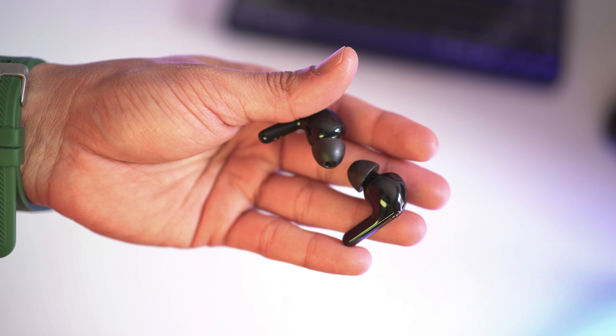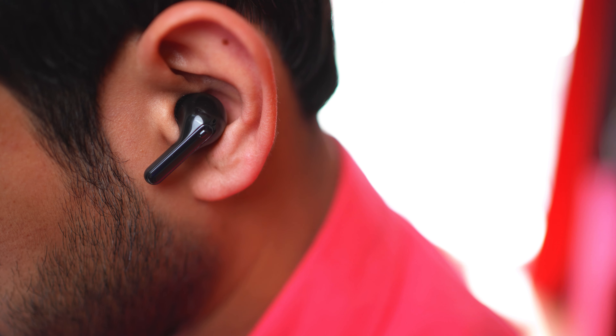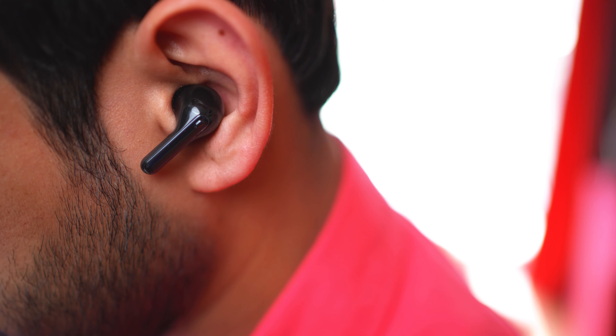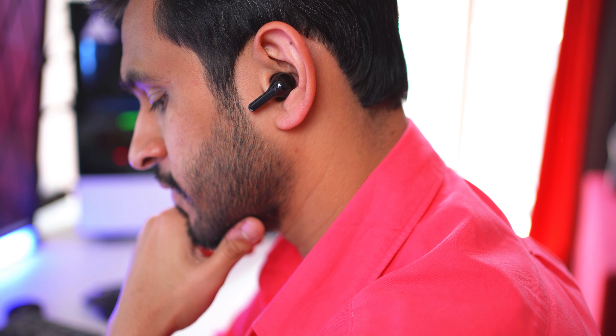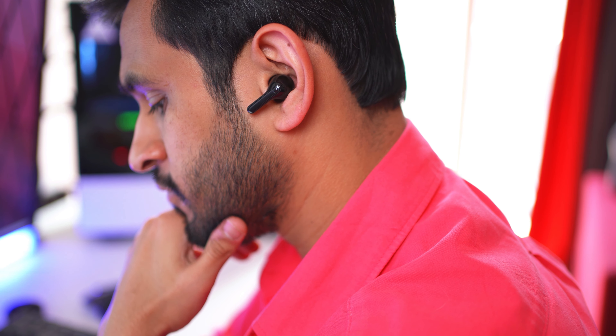Coming to the design of the earphones themselves, I absolutely love how they feel in my ear. They're super light. I'm very finicky about earphones staying in too long, but with these I had no complaints — I had them on for hours and didn't feel much discomfort. They sit in my ear perfectly well and stable. They're not too dangly and it just about feels right, though I do prefer the snug fit of the Galaxy Buds Live and the Pro, but this isn't too bad either.